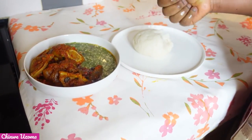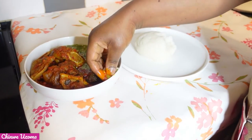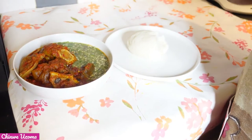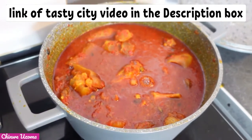I really enjoyed this recipe — it tasted so good. Thank you all for watching. See you in our next video. Bye!